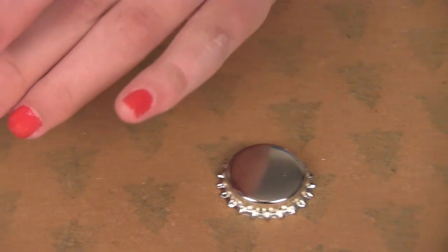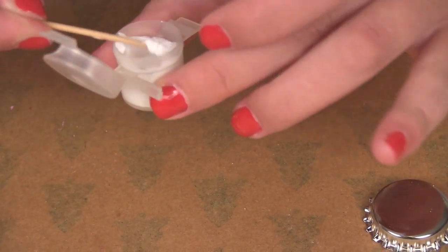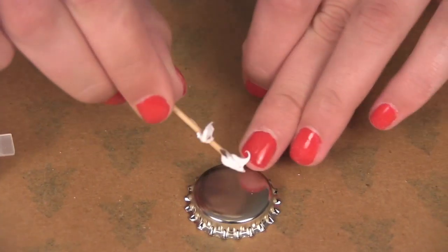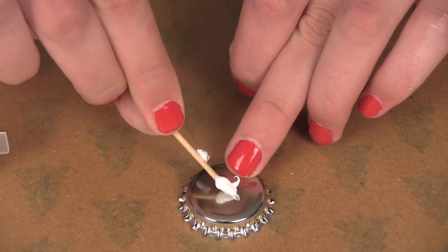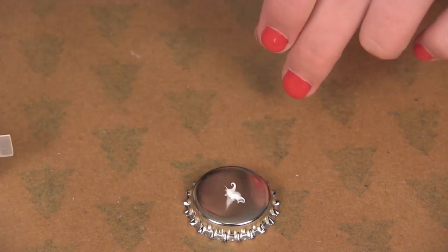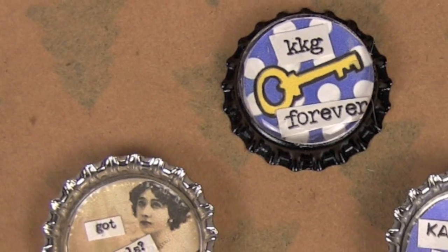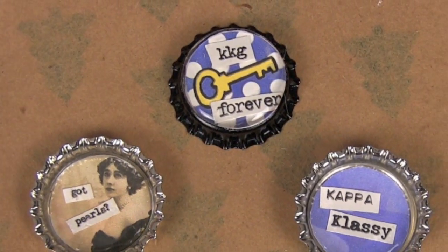Now you're going to take a dab of glue with your toothpick and place it on the bottle cap, then just place your magnet on top. When you're done, you'll have a nice little collection to give to your sister.